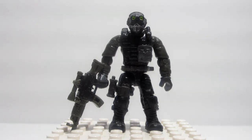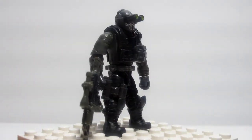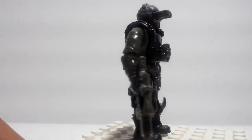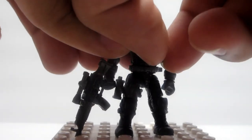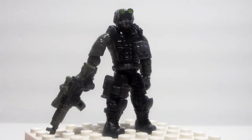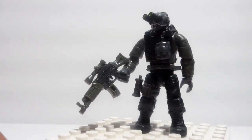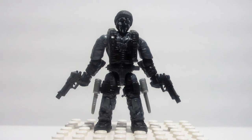Now here we have another Ghost soldier. I think he was supposed to represent Keegan. He has face painting — a skull on his mask. His shirt is the same dark green as the other guy, but his pants, boots, vest, and part of his visor are black. He's packing a flashbang — it looks a little black on camera but it's actually greenish — and an AK-47 with a scope.